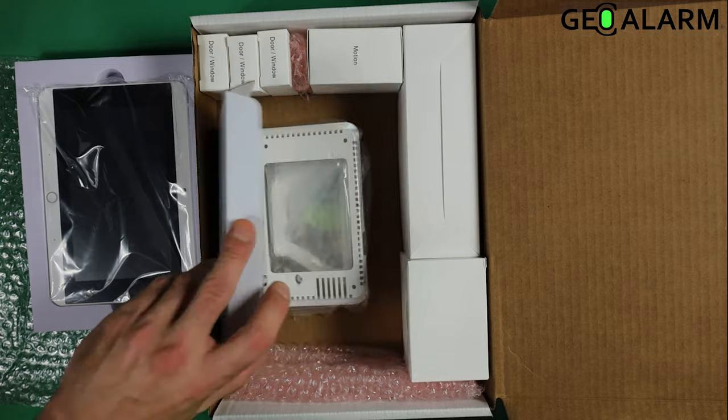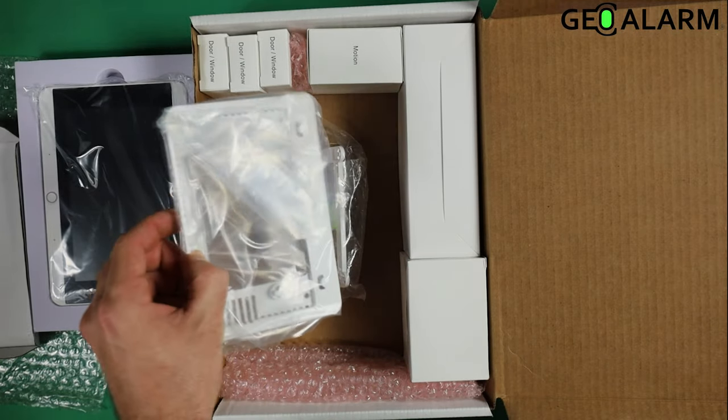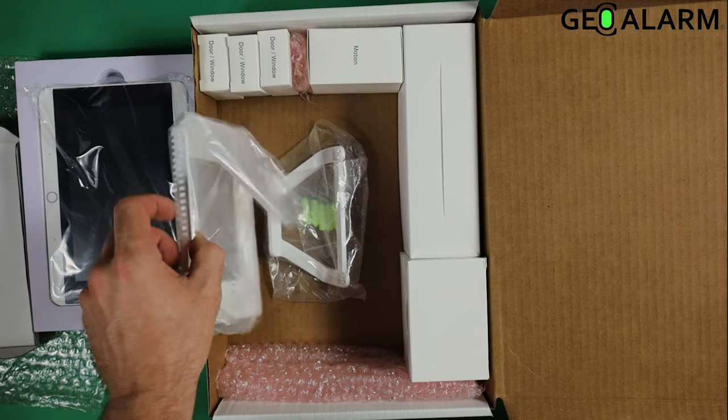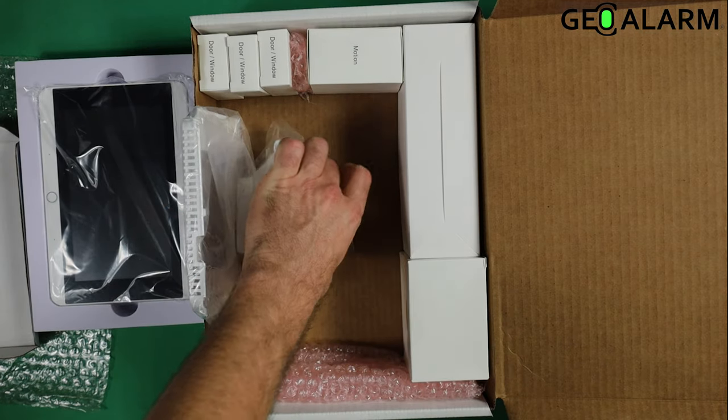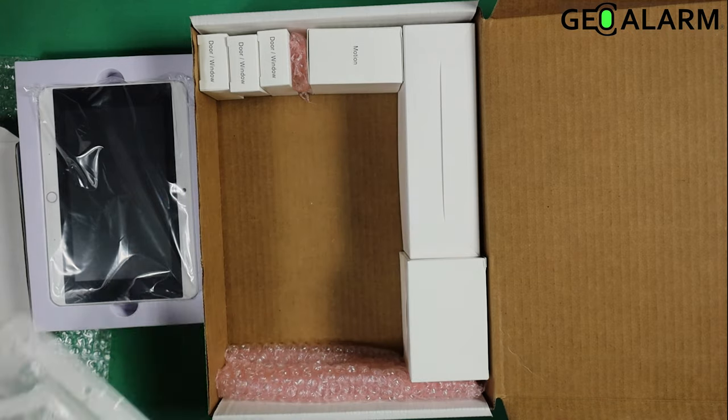Underneath that you'll see a box, and underneath that box you're going to see your mounting materials. You're going to have your back plate for wall mounting, your desk mount, and your mounting materials.